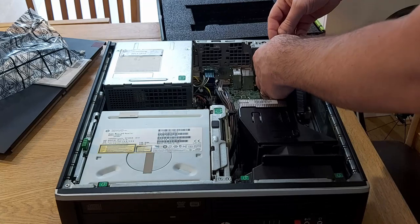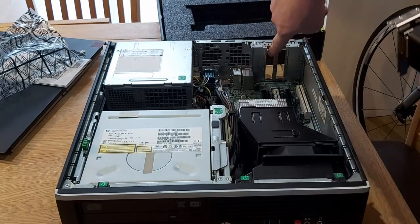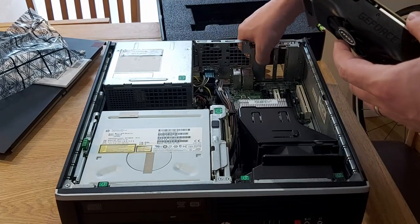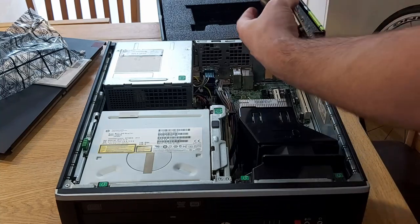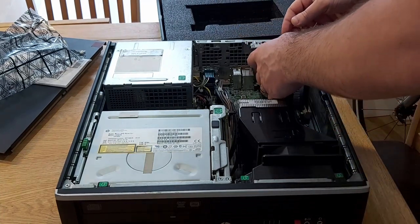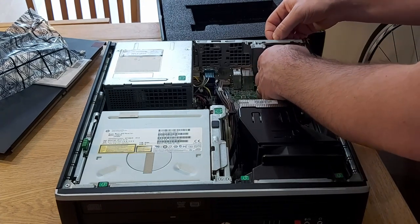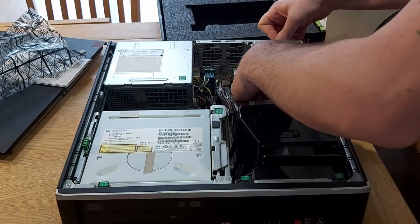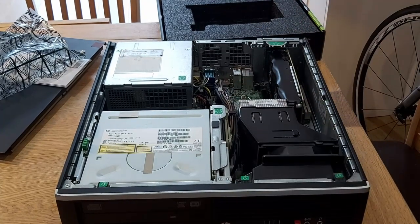Hook it underneath - it takes up two slots, so you have to make sure you take out an extra bracket. These just lift out easy enough, but you're going to make sure you take the extra one out, because this card will take up two slots where the GT 1030 only takes up one slot. It pushes in like that - make sure it's clicked in, pop the cover back over, and we're done.